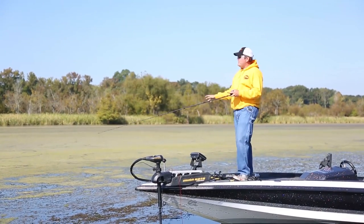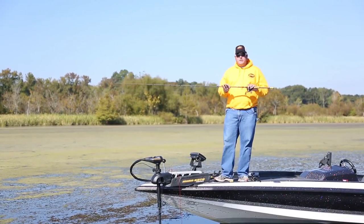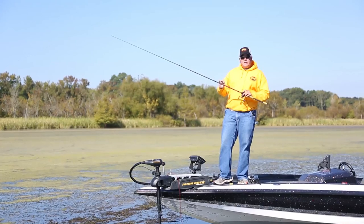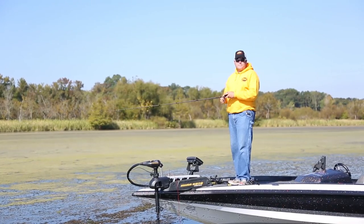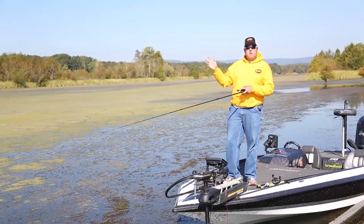When you do get a bite, it's game on — you've got to get them out of this thick stuff. That's where a big rod comes in. I always use a 7.6 to 8-foot flipping stick, heavy power, with 60-pound Sunline FX2 braid and a heavy-duty Lew's reel. Once you get them hooked, you've got to winch on them and get them in the boat.